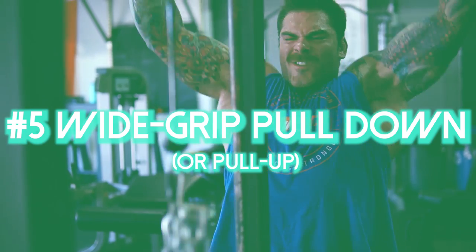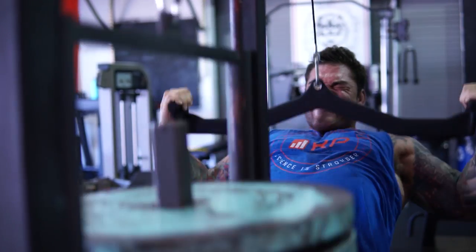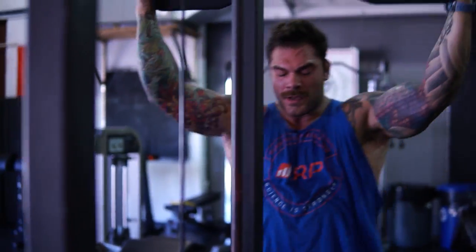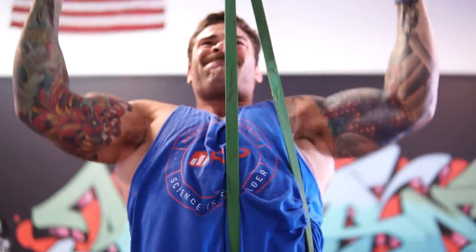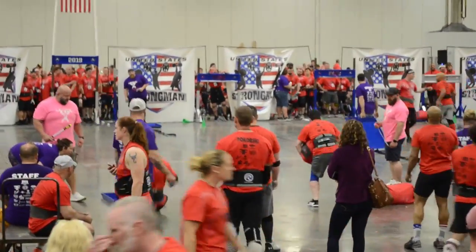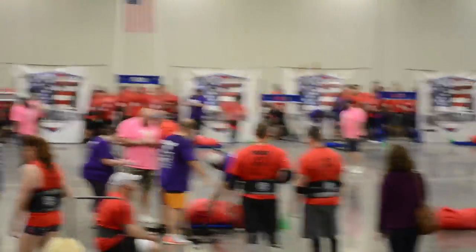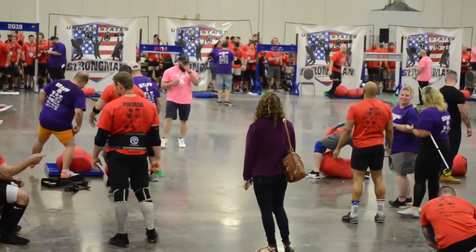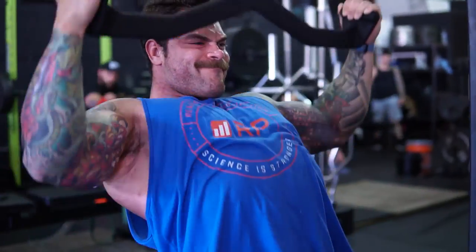The last and final exercise for increasing the size and strength of your back specifically for strongman is going to be some sort of wide-grip pull-down or pull-up. Some of you don't get a great stimulus from pull-ups — I'm actually one of those guys, so I prefer doing pull-downs. But if you get a great stimulus from pull-ups, go wide grip. The wider grip simulates doing something like a big stone hug or even a sandbag. When you watch people compete in strongman, those bags are really long — it takes a lot of strength outside of your wingspan to pick up those implements and load or run with them. So don't neglect doing some sort of wide grip variation.